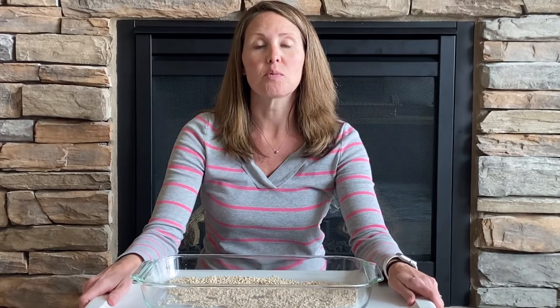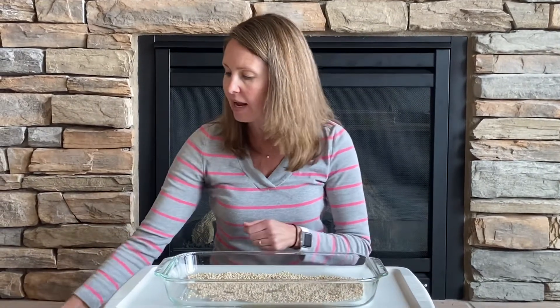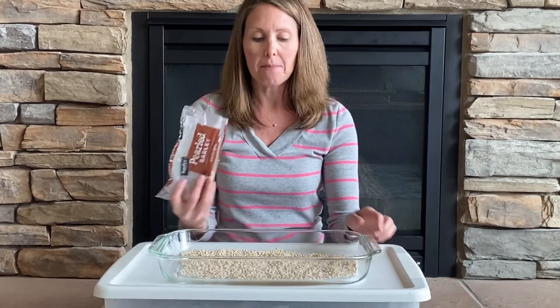Hi, it's Miss Carrie and I wanted to share with you one of our favorite activities in our preschool room — sensory trays. In the sensory tray I will put rice or lentils, barley, or unpopped popcorn.